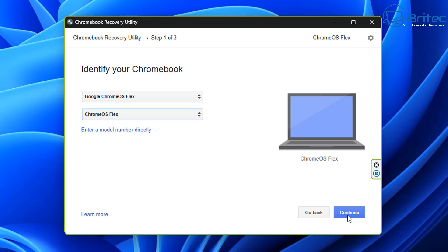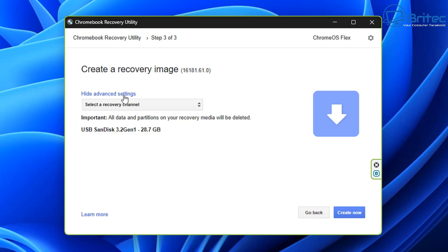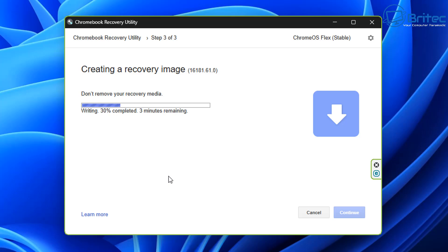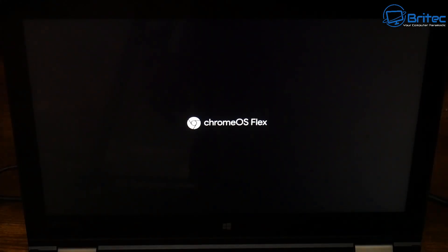Select 'Google Chrome OS Flex' as the product, then click 'Continue' to move to the next step where you select your USB flash drive. Click continue again, then go to 'Show advanced settings' and choose the stable version — it's come out of beta now, which is great. Click 'Create now' and it will download all necessary files and install them onto the USB drive. This takes a bit of time, so be patient. Once done, you'll see 'Success — your recovery media is ready.' Click OK and you're ready to boot from that USB flash drive.